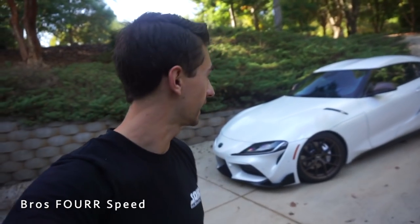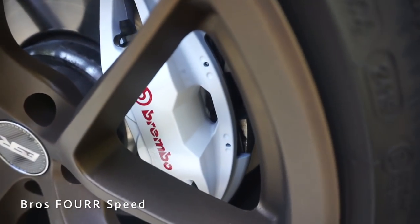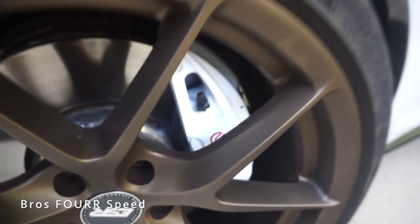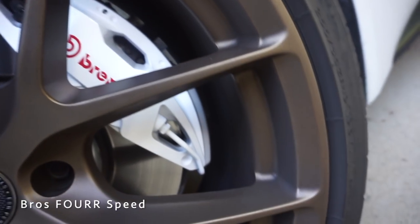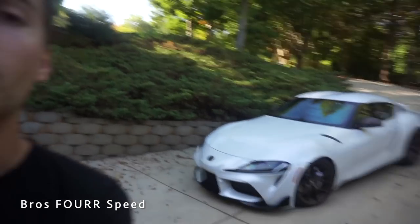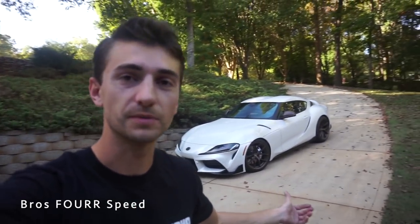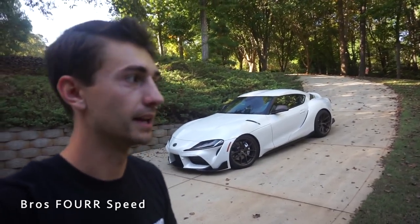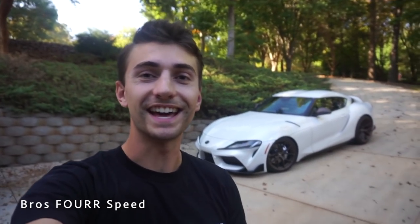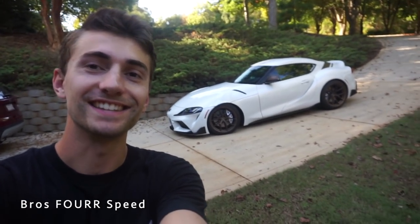That wraps up the project of painting the calipers on the Supra bright white. The color matches really nicely and once they get a little dirty they'll blend in perfectly. The finish absolutely looks like professional powder coating or an OEM finish — and I love the red Brembo logo as a contrast with all the bronze and black accents. Hope you guys enjoyed today's video. I'll have all those products linked down below from Amazon — super inexpensive, and honestly the hardest part was just cleaning and taping. If you enjoyed the video, give it a thumbs up and smash that subscribe button.